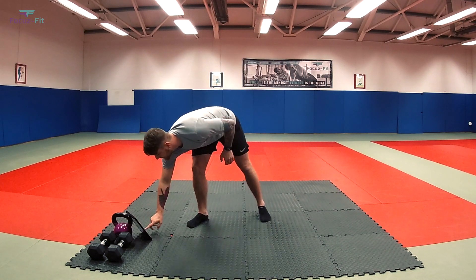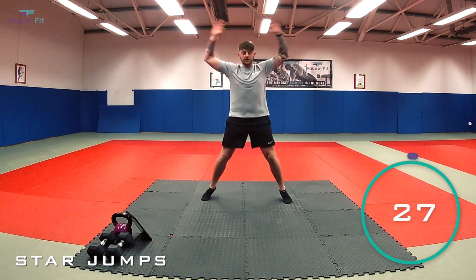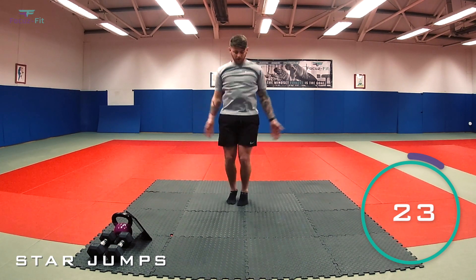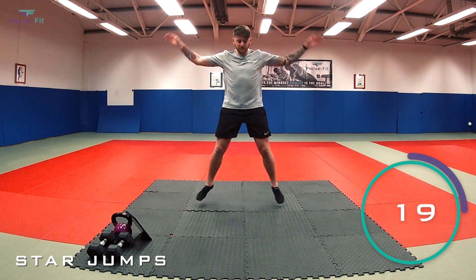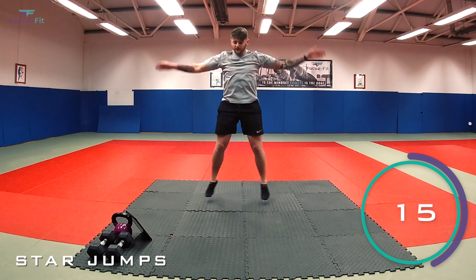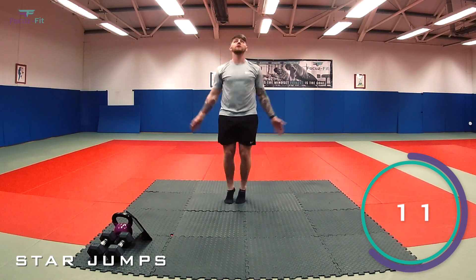Are we ready? We're going to start in three, two, let's go. Jack out. Let's get nice and warm, get the blood flowing through the limbs. 10 seconds gone, 20 to go. Halfway there, keep it going.